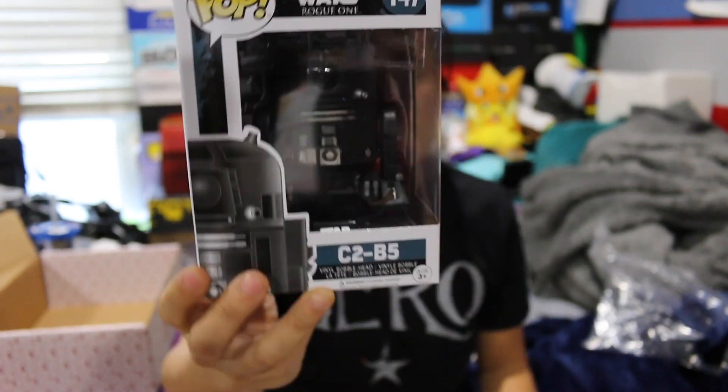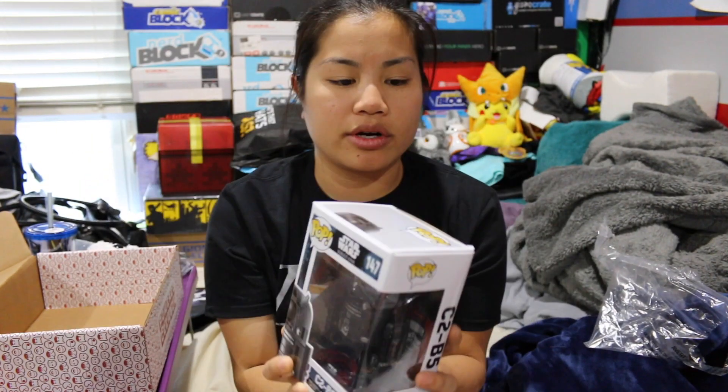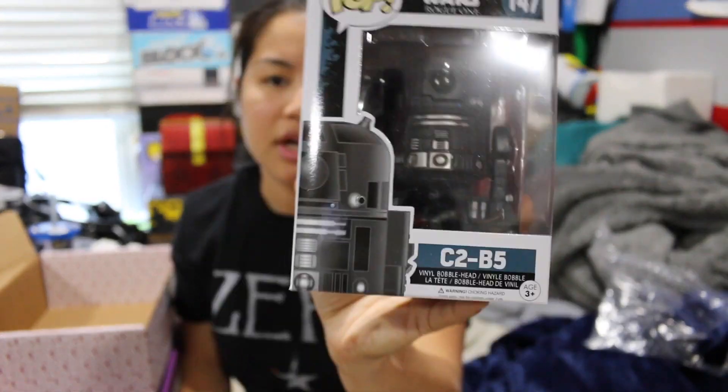Next, we have a Funko Pop. This is C2-B5 from Rogue One. I actually already have this one. It's a little bit dented on the corners, but it's still good. I really love K2SO — he was my favorite droid in the movie, I thought he was hilarious. But I realized that you don't really see this guy very much. I only saw the movie one time, so I'm not 100% sure. I left the movie going, now I understand the Funko Pops and the characters — but then I thought, I don't remember seeing a droid that looked like this, basically like a black version of R2-D2. Does anyone know at what point this guy appeared in the movie? Did he even have a part or is it just they made a Funko Pop of him?